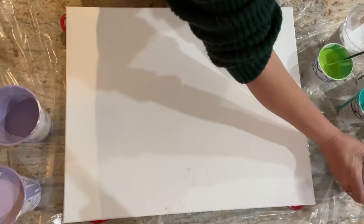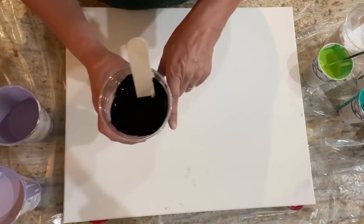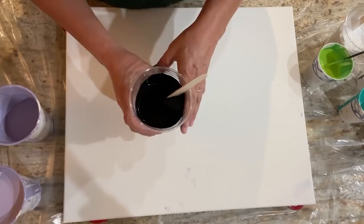I'm going to do a little Halloween pour without orange, because I'm feeling like a rebel. I'm going to do a sandwich pour. Normally a sandwich pour has white on the bottom, then the colors, then a whole bunch of white on top. But this time it's an experiment — I'm going to do white on the bottom, then the colors, and black on top. And then we'll flip it. I have no idea if this is going to work or not.